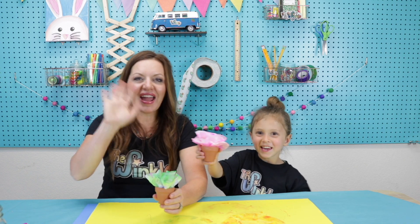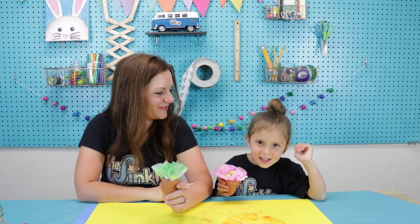Cheers! Bye everybody! Have fun. Good luck. I love you.